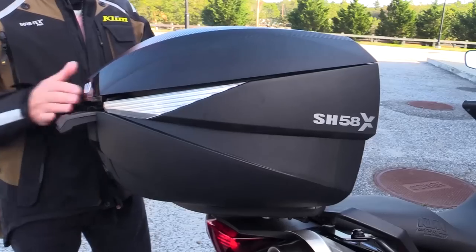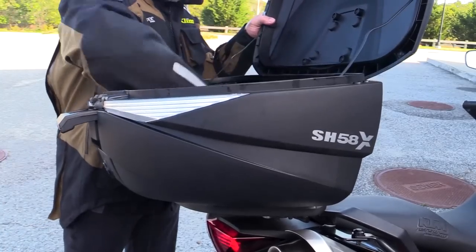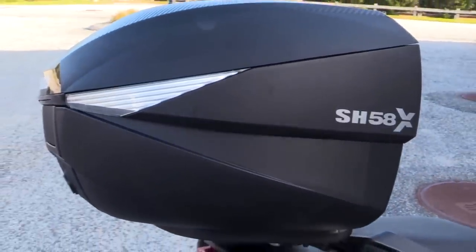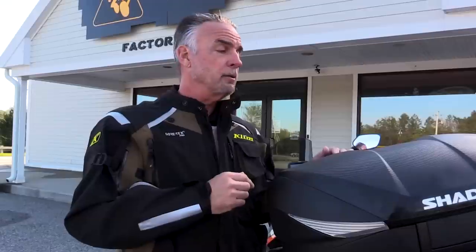The expansion mechanism is pretty cool all by itself, but Shad does a couple of other nice things for convenience. For example, you don't have to have the thing locked all the time — you can leave it unlocked and gain access to the latch to open the top. And it also comes with a standard universal mounting plate, so if you have a bike that has a luggage rack, you can bolt it right to that.